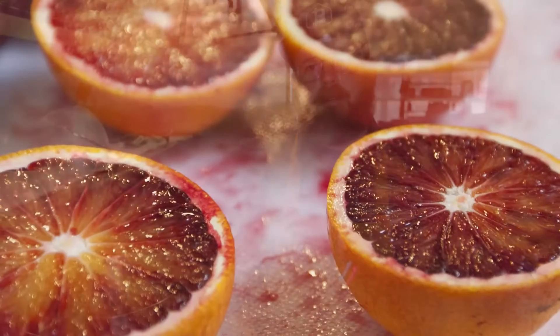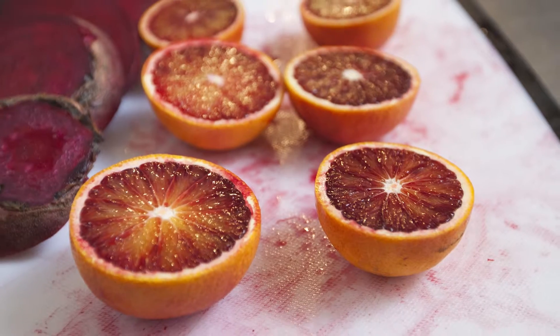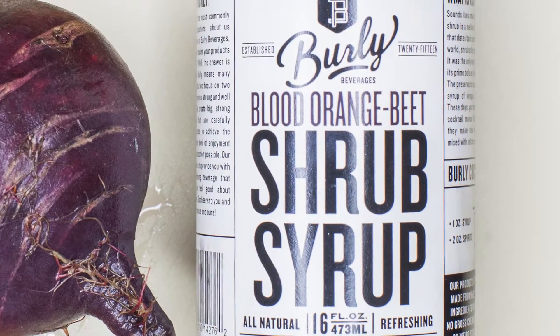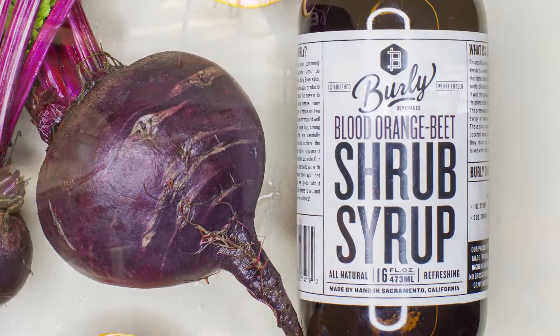Today we've made a blood orange and beet syrup that will make both sodas and cocktails. We got our start through a quest for a better ginger beer. I gave up drinking sodas about four years ago and started to really miss ginger beer with my whiskey and bourbon, and couldn't find one that didn't have corn syrup, food dyes, or chemical preservatives.